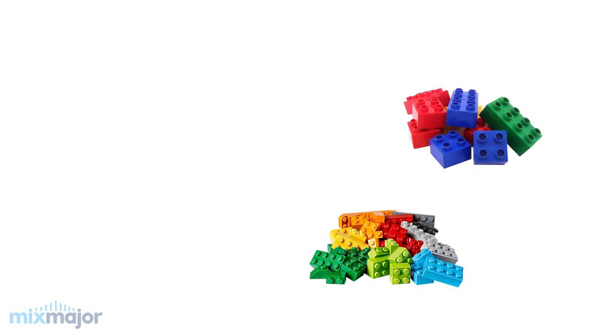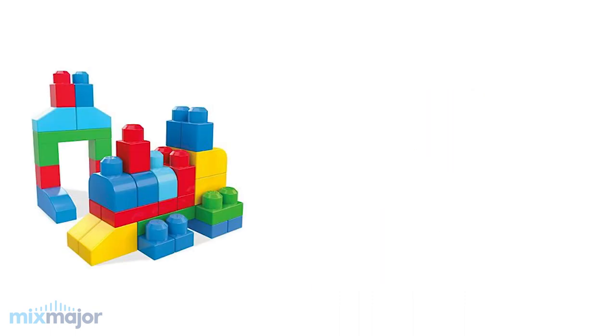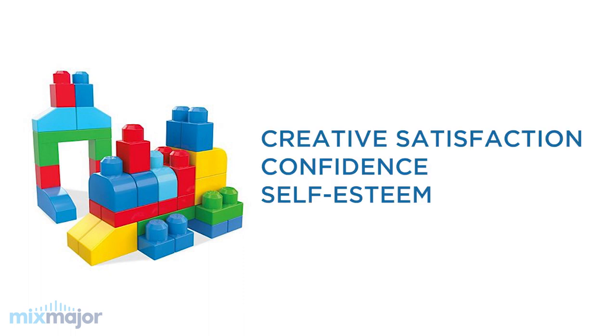When kids start learning how to play with Legos at a young age, what size blocks do they start off with — the small ones, the medium ones, or the large ones? The answer of course is the large ones. They're much easier to handle but they still give kids the satisfaction of creating while helping them build confidence and self-esteem. What happens if you give young children the smaller pieces first? They're going to lack the dexterity to put the pieces together and they're likely to get frustrated and quit.